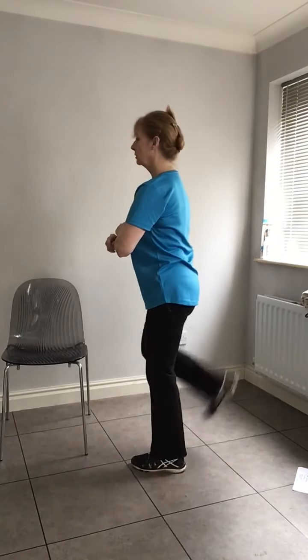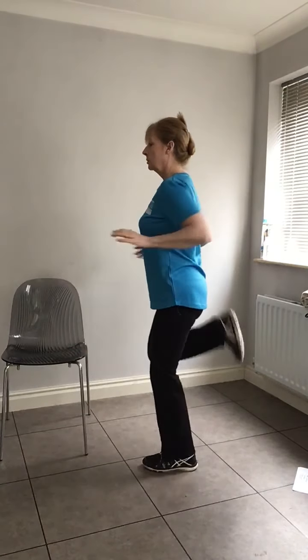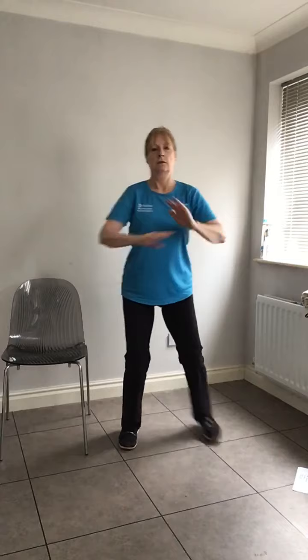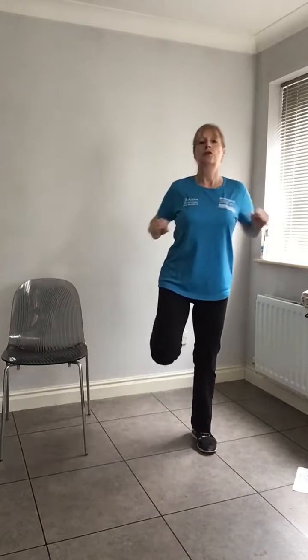We're going to take our heel up towards our bottom — hamstring curl. You feel a little bit of tightness here. Nice and tall, hamstring curl. You can bring your arms into it again. I'm used to doing this to music so there's a little bounce in it — you don't have to do that, you can just step it. Four, three, two, one — okay, back to a march.